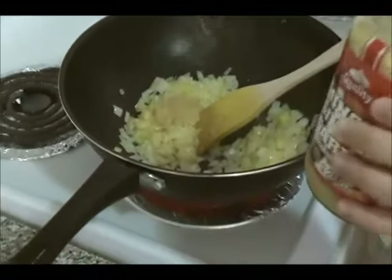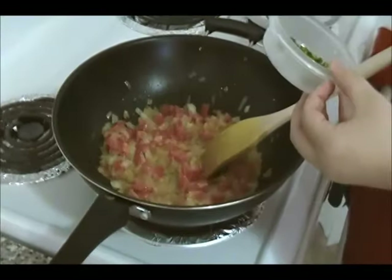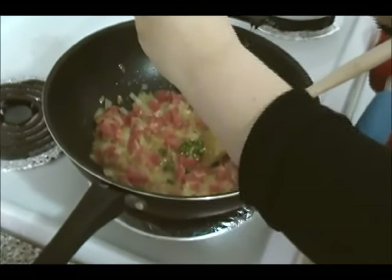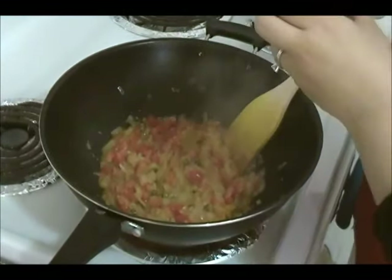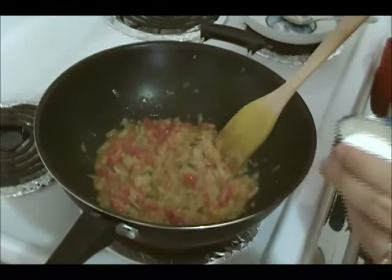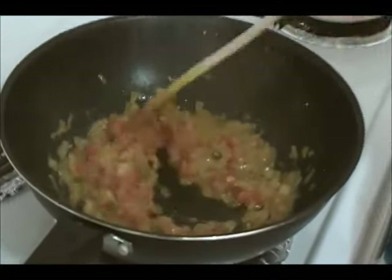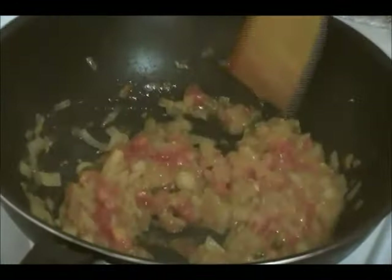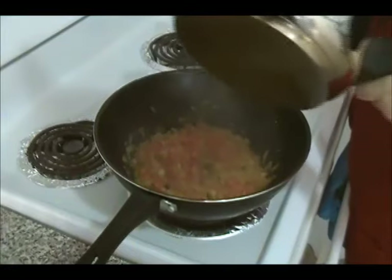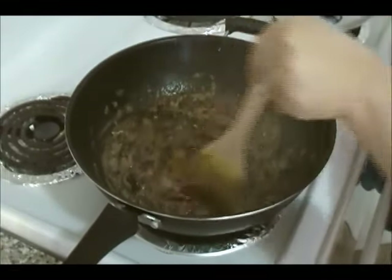Now we're going to add one tablespoon of ginger garlic paste. Next we're going to add the tomatoes, then the green chili pepper. Next we're going to add some salt — salt is to your taste. Once the tomatoes are pretty much mushed, now is the time to add the black lentils and the red kidney beans.